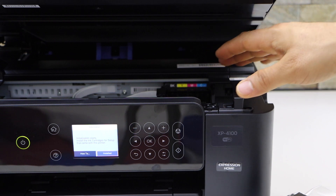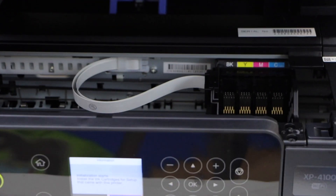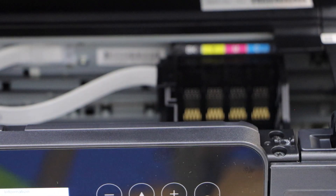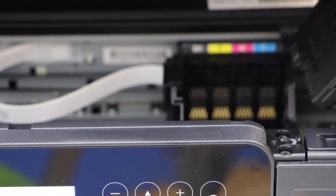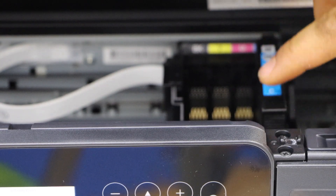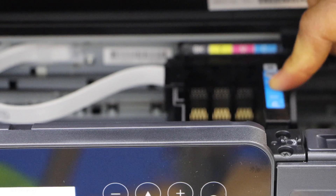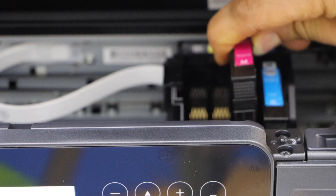Now install the ink cartridges inside. Go to the ink chamber on the right-hand side. Place the chip facing forward, match the alphabets and color, then place the ink cartridge and press it down. It may make a lock sound.